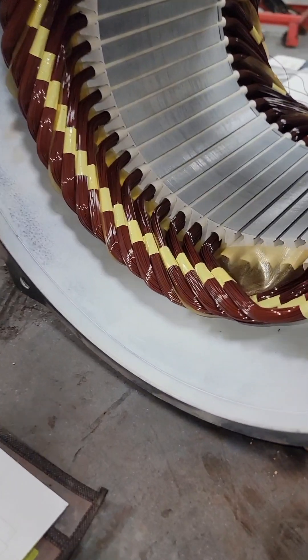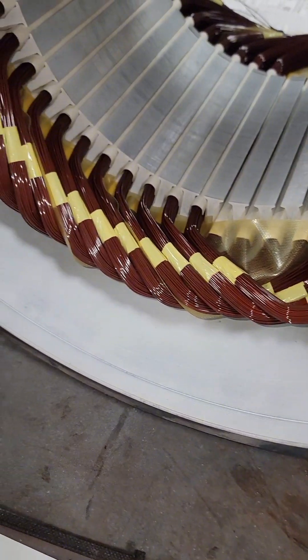After everything's been sandblasted, painted, prepped, and ready to go, we're going to go ahead and start putting all of these coils in.